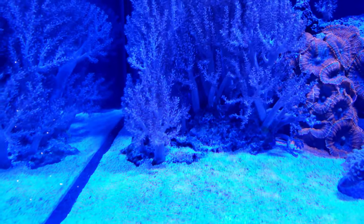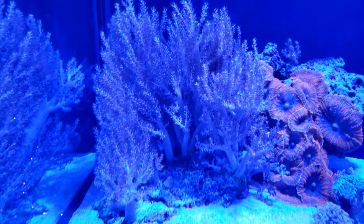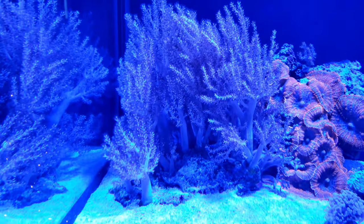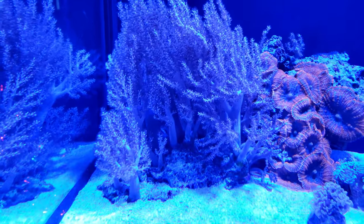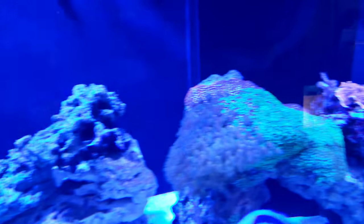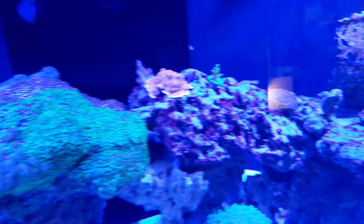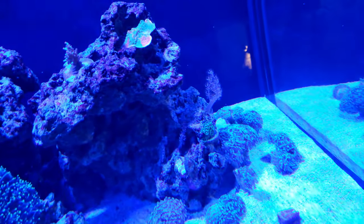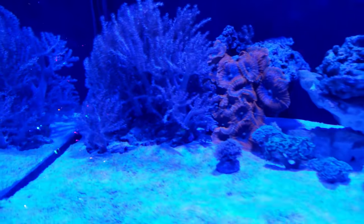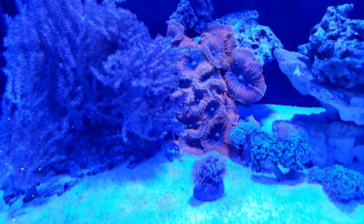I've got a whole island dedicated to these softies here — it's actually beautiful. But unfortunately these things love to spread, they jump all over the tank. Just see how they're trying to take over — look all the way to the other side, even back there. And there goes my little mushroom rock.